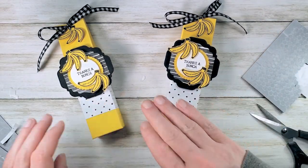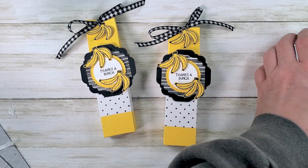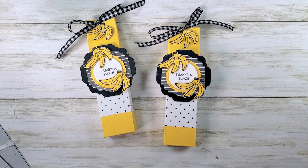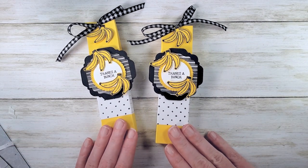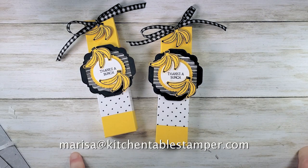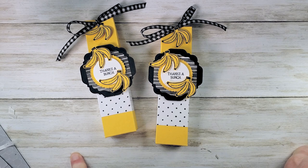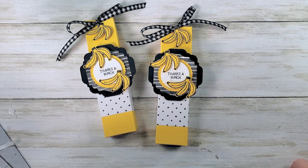There it is — thanks a bunch! Our little Banana Boat sunscreen box. If you've got any questions about the project or about the hand-penned designer series paper and getting yours for free, email marissa@kitchentablestamper.com. To shop Stampin' Up 24/7, buzz over to marissaalvarez.stampinup.net. I'll see you next time — thanks for watching, bye!